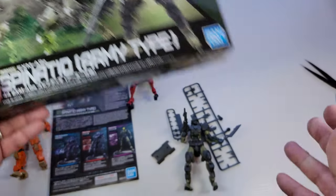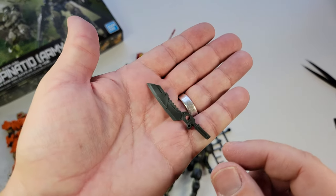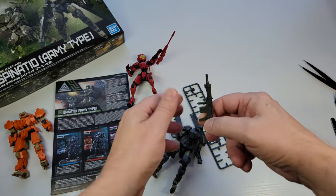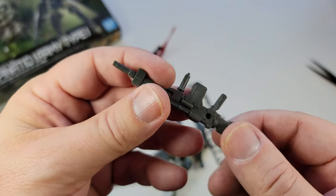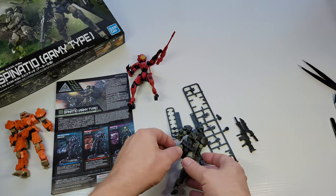You can outfit these guys with other things in the field. Simple weapons that don't need assembly — they literally just slide into the fist. The stuff looks good. I've never had a really horrible looking weapon from 30 Minutes Missions, but they're always kind of plain. That's not really what they're known for.